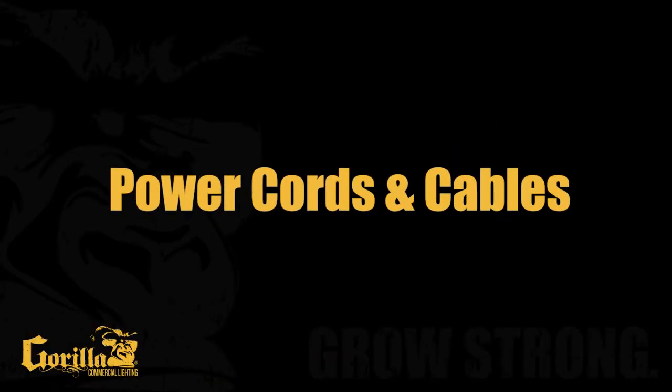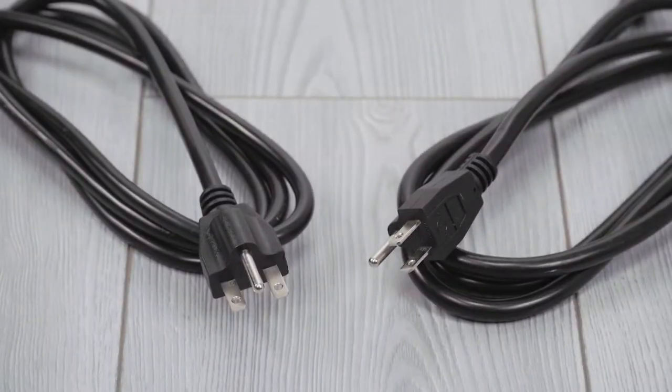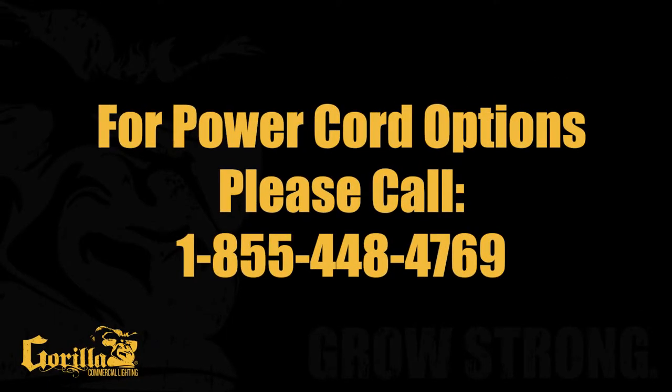Power Cords. Upon purchase of the Gorilla DE Pro Series, you have the option to select the desired power cord needed for your installation. For power cord recommendations, please contact the Gorilla Commercial Lighting customer service representative to assist in your selection.